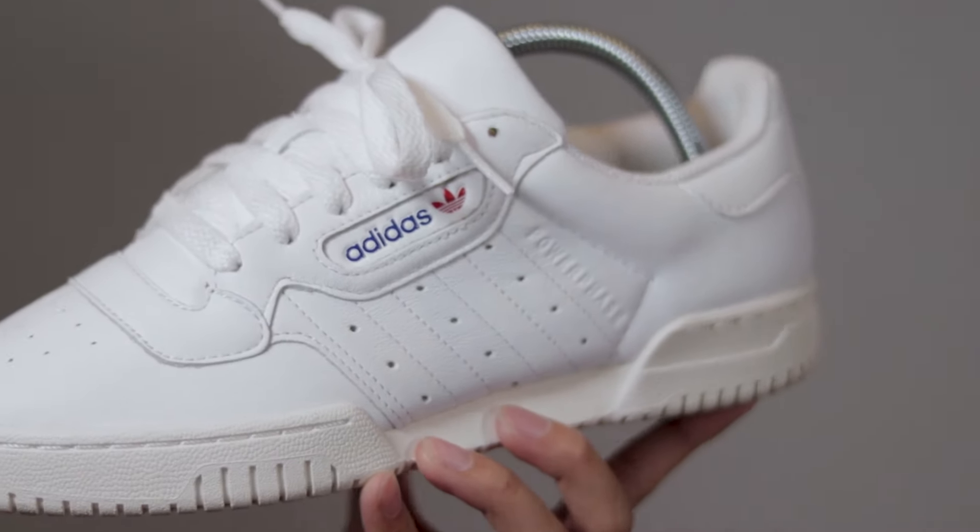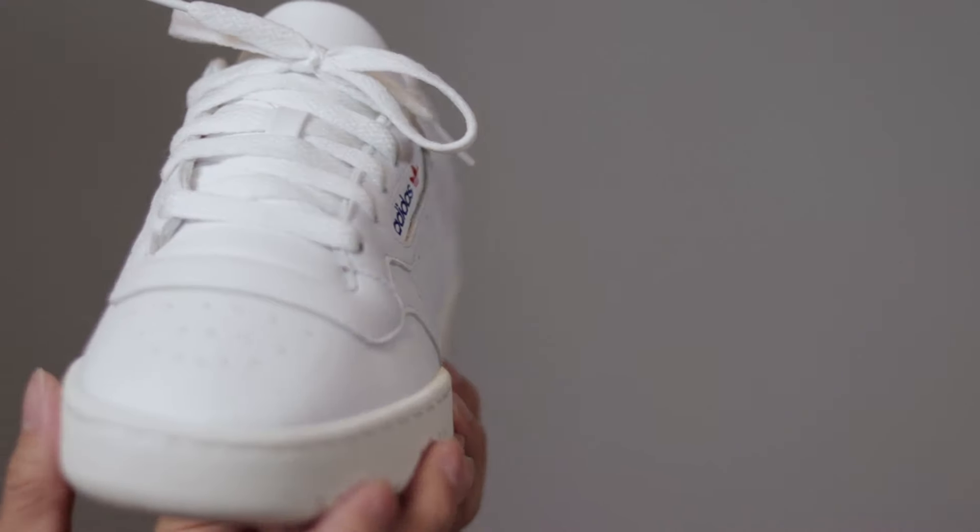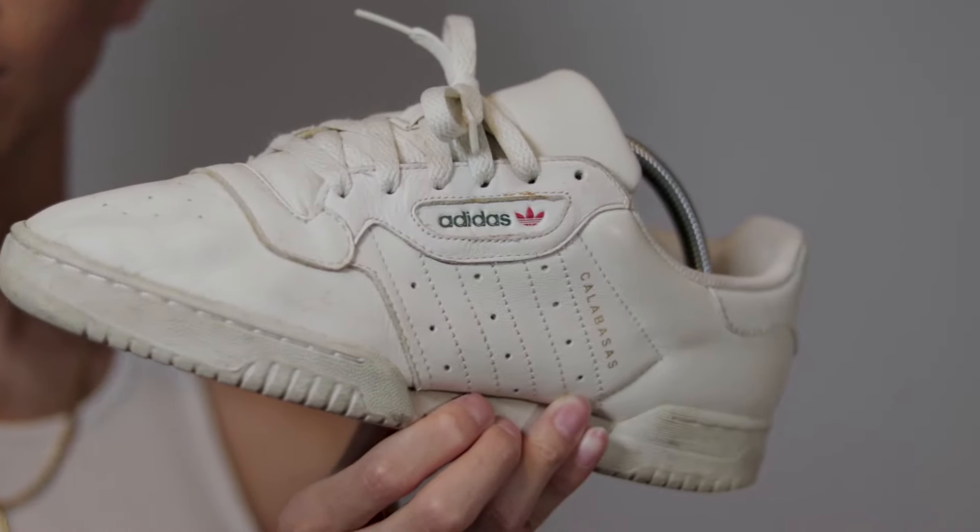What's up YouTube, it's Mintu. And today I'm going to be reviewing the Adidas Power Phases, and I will also be comparing them to the Yeezy Calabasas Power Phases.